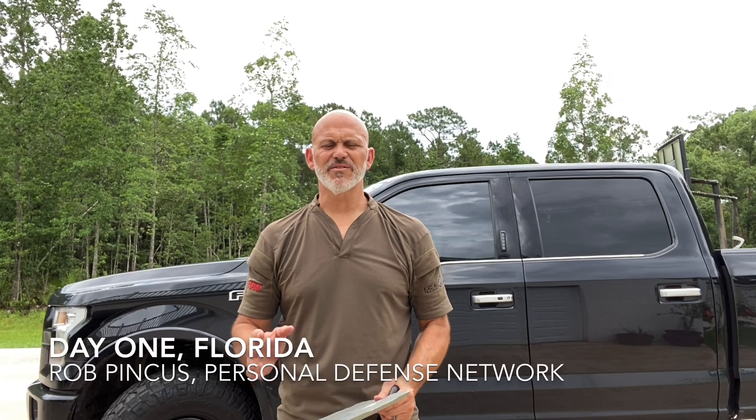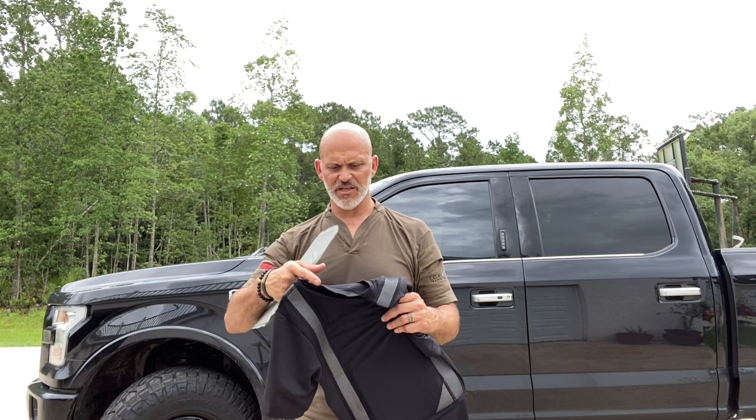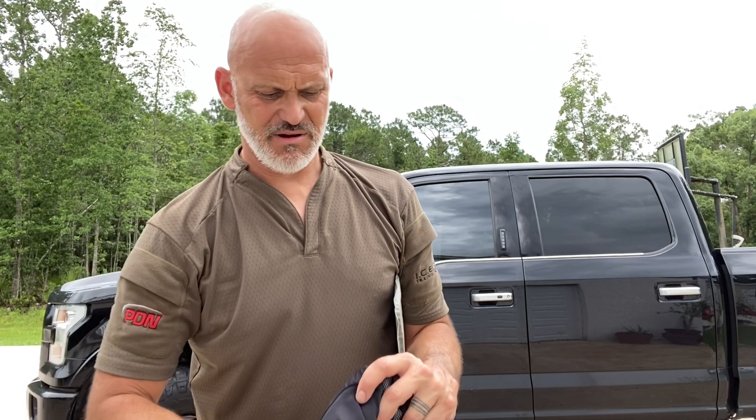Hey, Rob Pincus here and I've got something cool from Premier Body Armor. This is a 3A panel — you notice it's pretty narrow — designed specifically to fit into this TrueSpec t-shirt that has two panels, a front and a back panel. As you can see, it's all brand new. This is a brand new release from Premier Body Armor.